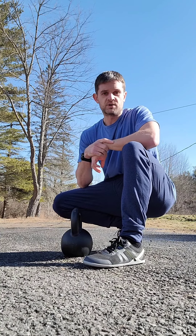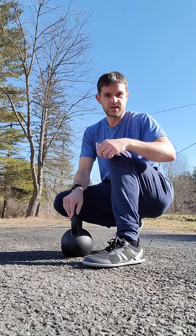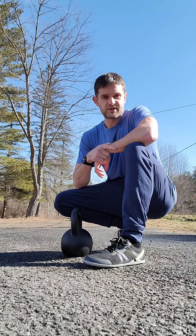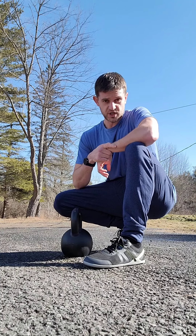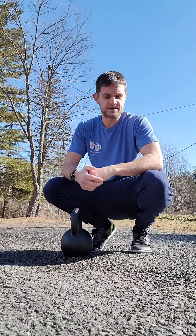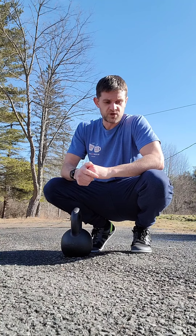Hey guys, I am doing a review on the new Xero Cryo Neo shoes. I do need to say that I'm an affiliate of Xero and I did receive these shoes free of charge. I've been wearing Xero shoes for a year now and I just absolutely love them and I highly recommend you try them out.